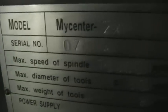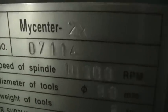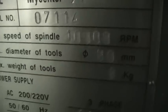Let's go ahead and do the serial number here. We have serial number 07114. This is a 10,000 RPM spindle. It's a 220 three-phase, 20 kVA.